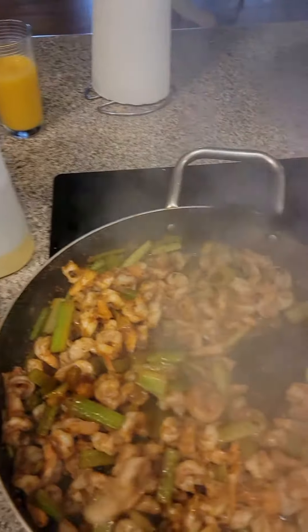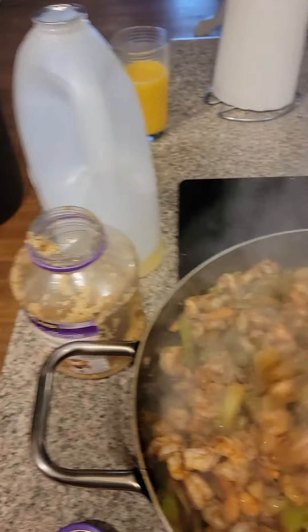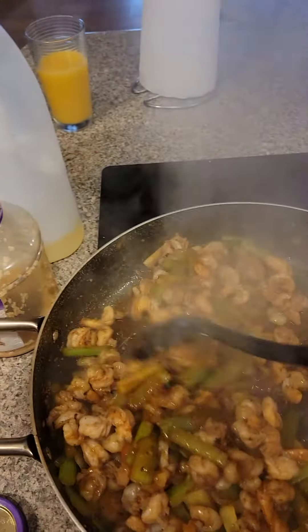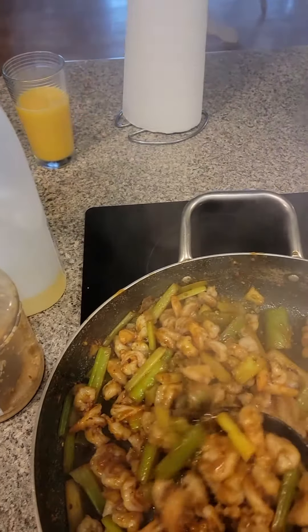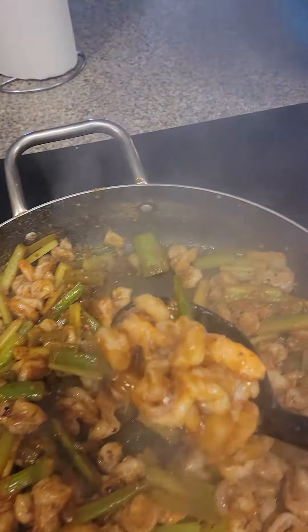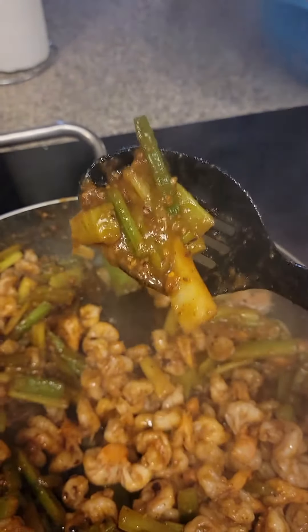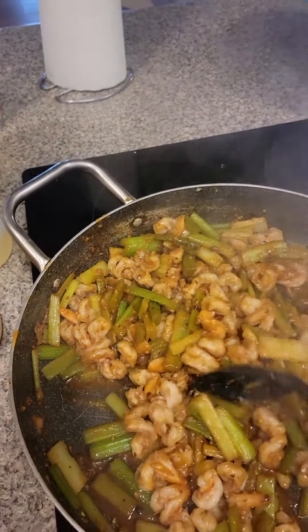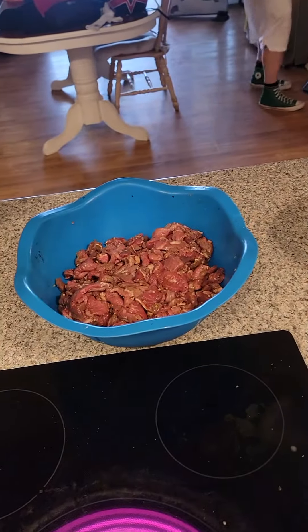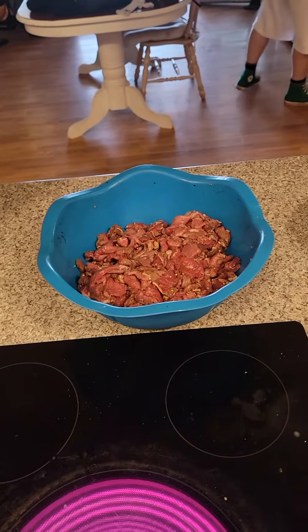That cornstarch thickens up all the sauce. Oh, if you could smell this right now — it is so good! Trying to do this one-handed and hold the camera. Boom, done — look at this! All that shrimp, it's all butterflied with all the gravy on there. You serve that over rice — delicious.